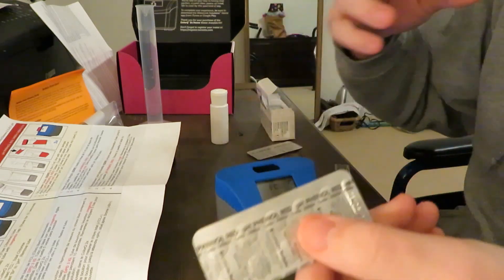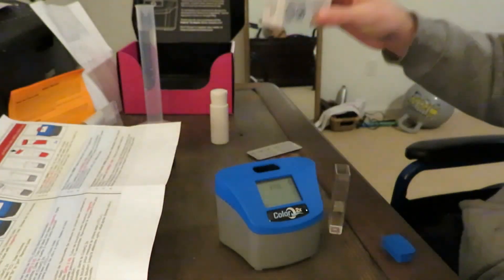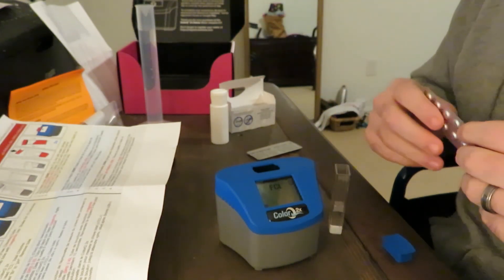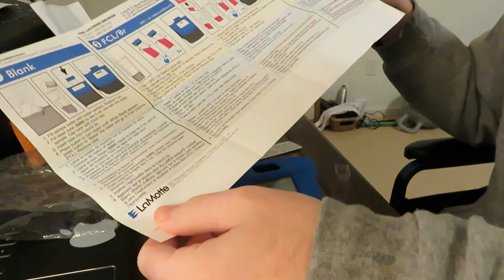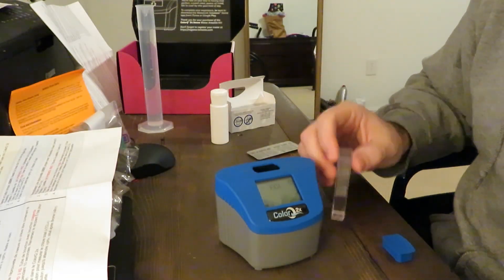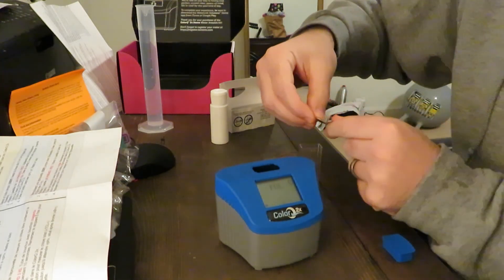They're easy to identify because on the back of them it's labeled. This is phenol red for pH. The calcium hardness — it says it right on there. You get 20 tests for each chemical level you're testing. The directions are really easy. It comes with this really awesome handout that has every single direction for each one. It seems very simple — it tells you to just fill it to the 5-milliliter mark and simply pop in one of the reagents.